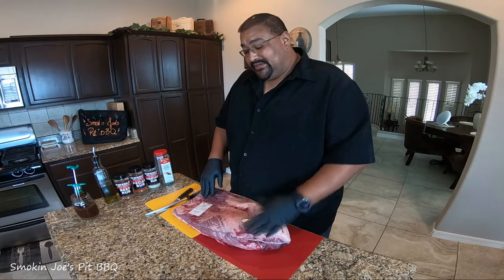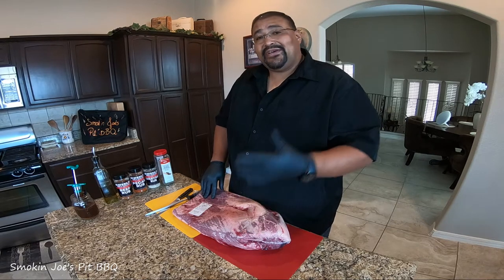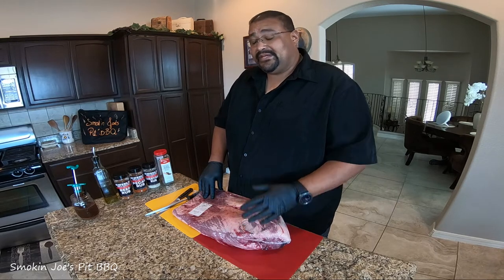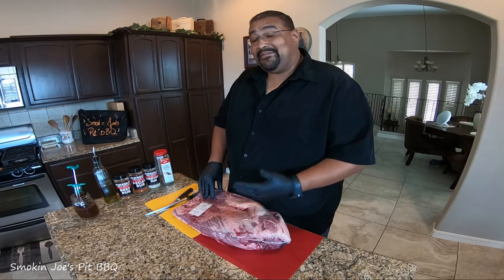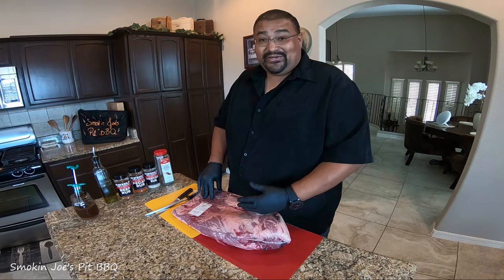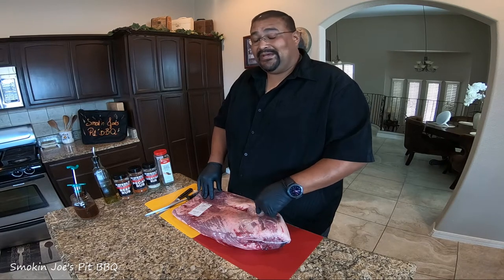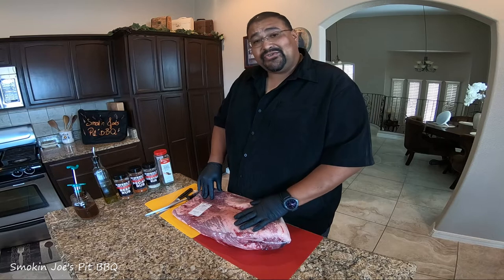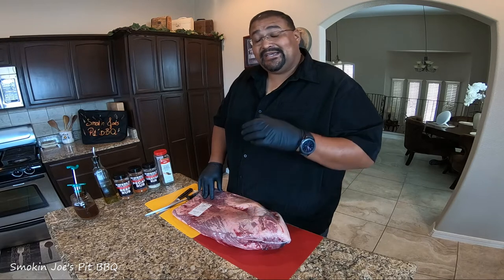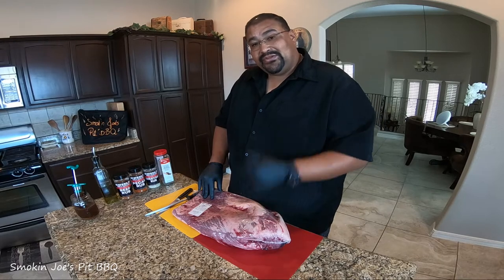This morning I went out to select the brisket. I went to Walmart first because they've had some pretty good choice briskets, but unfortunately all they had was select grade, so I had to go to Shamrock Foods, which is a local restaurant supply company. It was on sale at $2.99 a pound — not bad — and today they gave me ten dollars off for spending fifty dollars, so I ended up getting this for $2.40 a pound, which is a great price. I'm going to show you the videos of when I went shopping and how I selected this brisket.